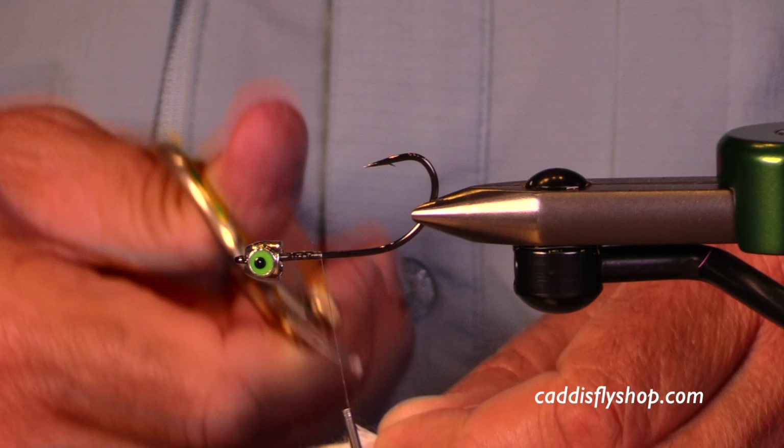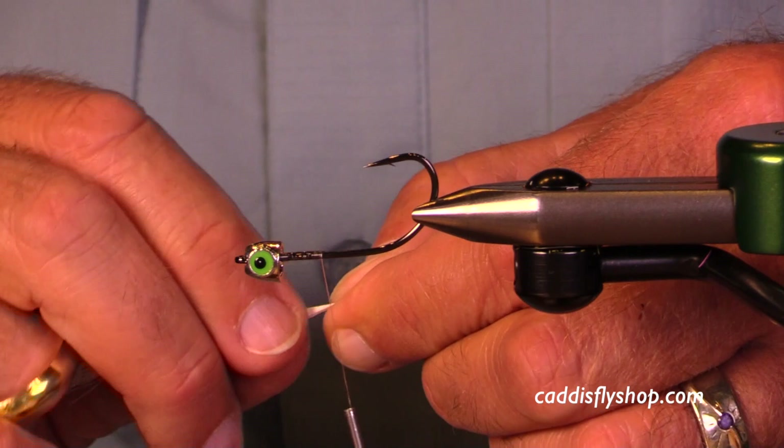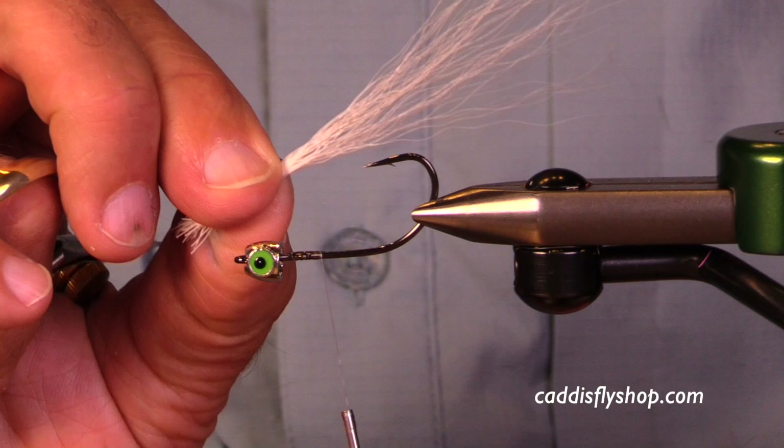Now an interesting thing about these flies — I'm going to finish this fly with bucktail natural material, but you can of course use craft fur, polar flash, bait fish emulator, all sorts of materials. You could use brushes on these flies.